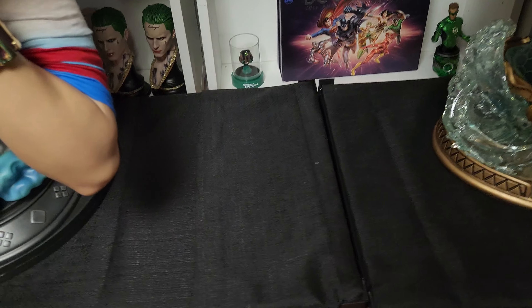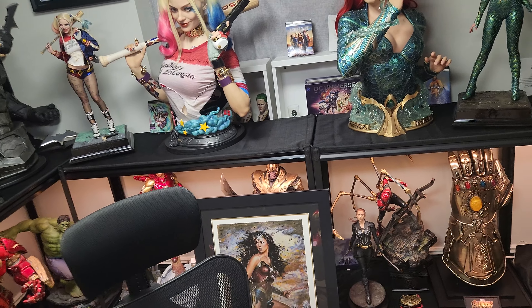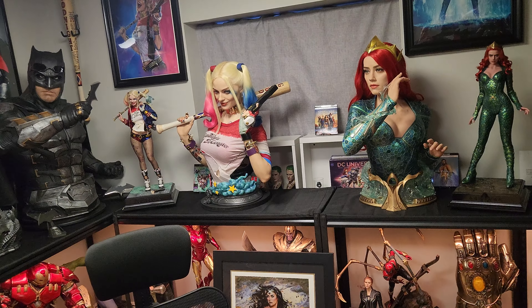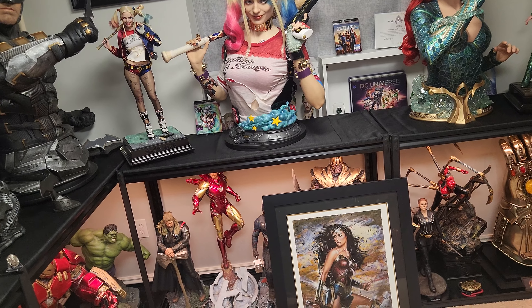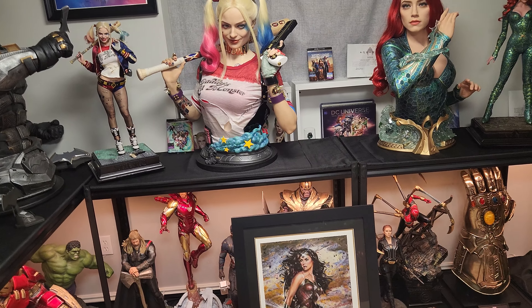I wasn't originally going to get her because I thought the prototype was actually off, but they actually made improvements, which is something that is crazy in the collectible world. Because most of the time the proto is always better than the production. But J&D went above and beyond — they increased the likeness, the skin texture, and the hair was improved. So they made multiple improvements, which is very impressive.